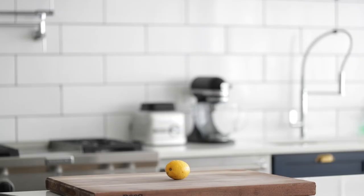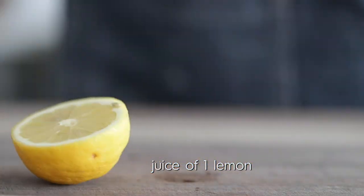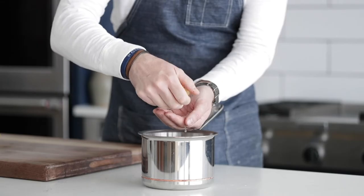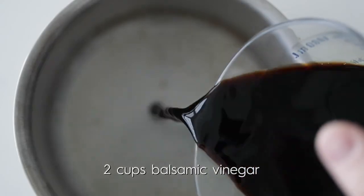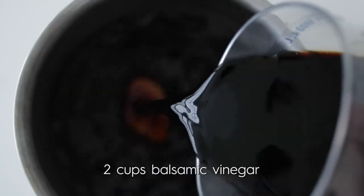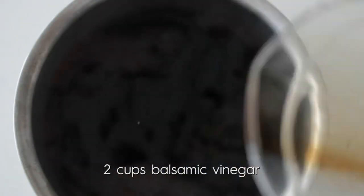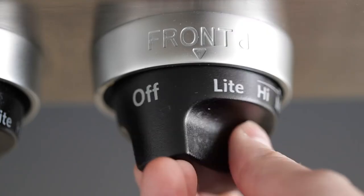We're gonna start by slicing a lemon in half. I was always told to cut reduced balsamic with a little bit of clean acid like lime or lemon, so I'm squeezing it right into a medium-sized sauce pot. I keep my other hand there to catch any seeds and let the liquid run through. Now I'm gonna add in a bit of balsamic vinegar. When you're reducing it, you're concentrating the flavor, and you're not gonna tell if it's expensive or cheap, so my recommendation is use a cheaper bottle.